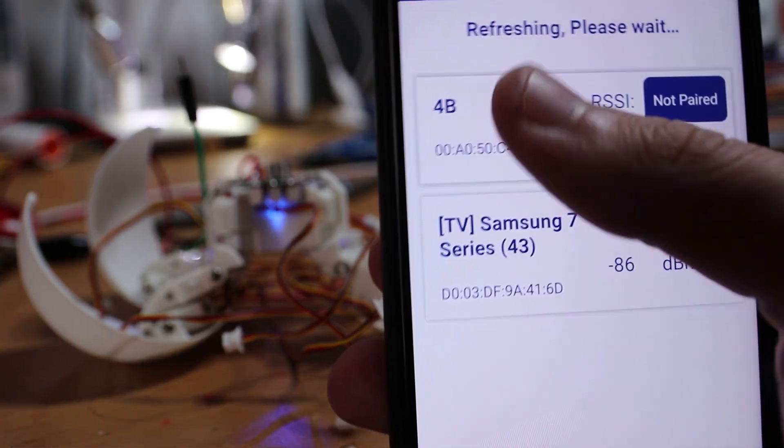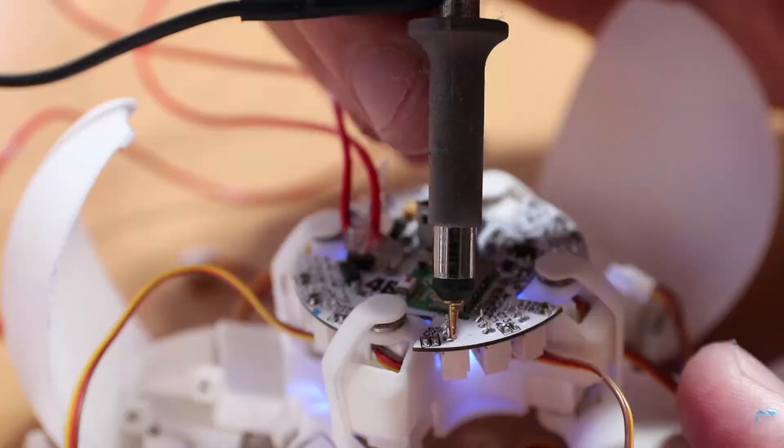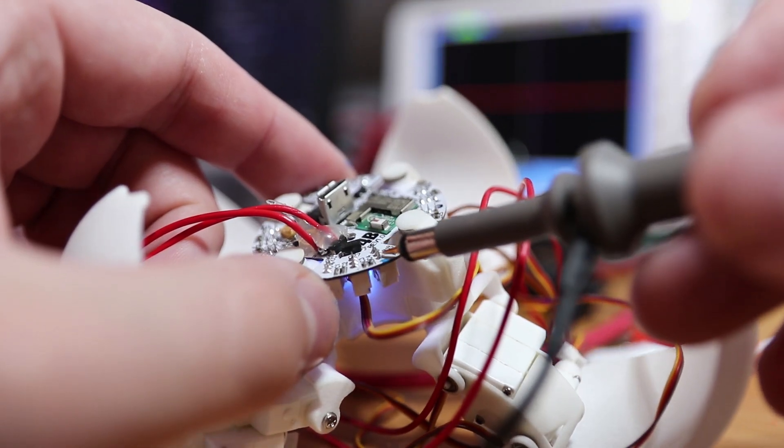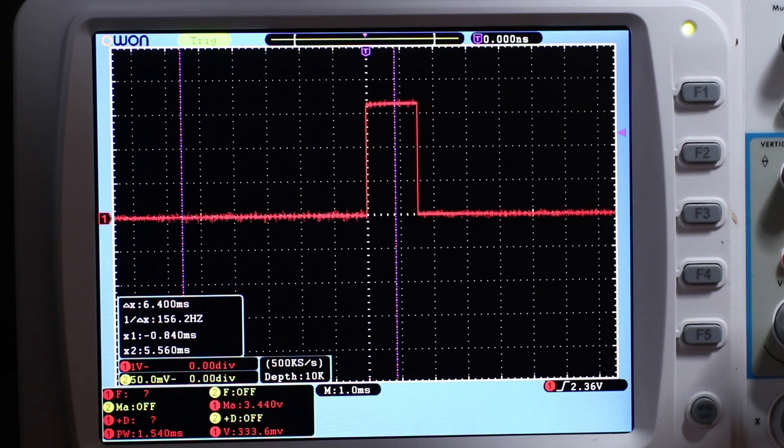The microcontroller has been flashed. Let's check if there are any issues with the servo signals. They are all outputting the correct frequency and duty cycle, so I think we can just go ahead and connect all the servos to the board.